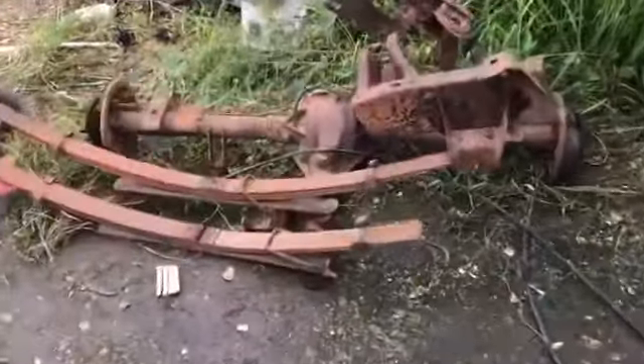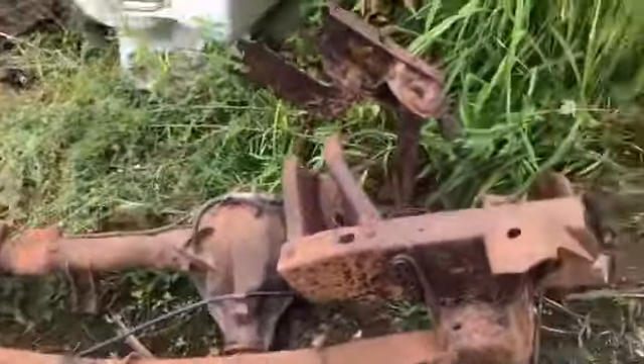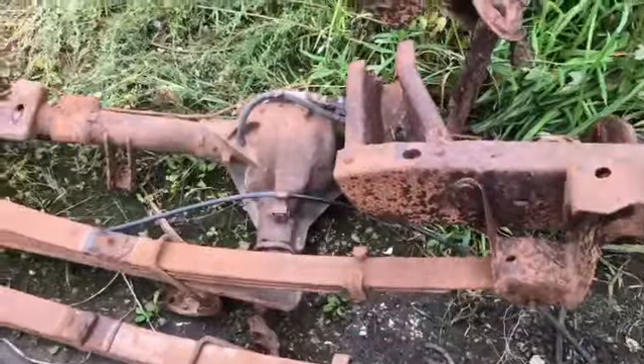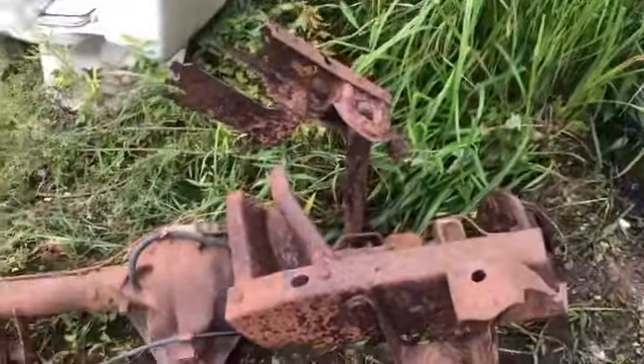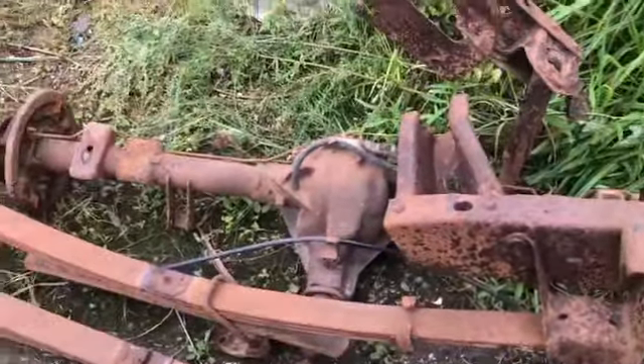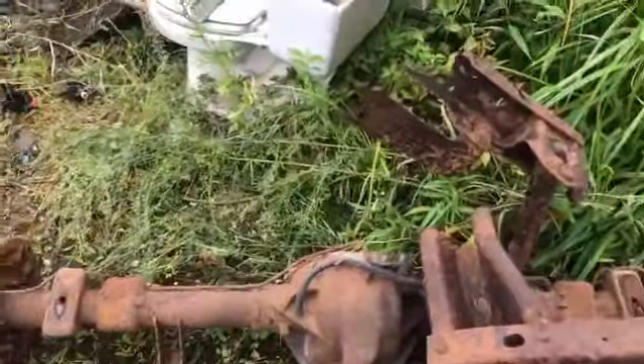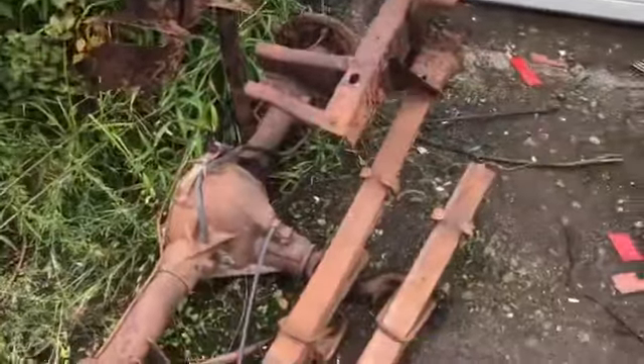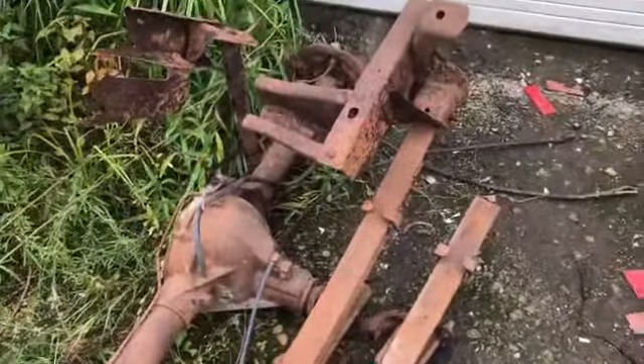It rained a lot last night. There's the evidence. Took the rear end off. I can't use the rear end on that 2005 white Chevy pickup truck, because this is a 5-lug and the 05 is a 6-lug, so I don't think that would work out very well.